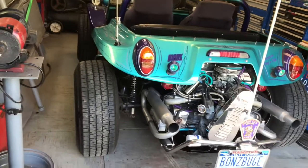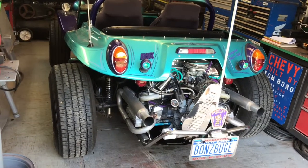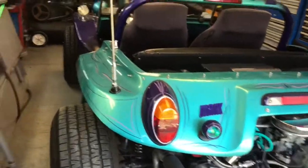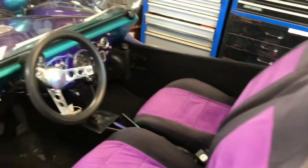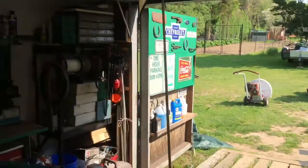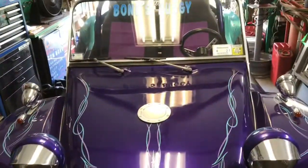Welcome in, YouTubers — Bone Yard Garage. Today I took out the 1961 Manx dune buggy out of storage. It has a dead battery, so I'm going to charge the battery up and give it a good cleaning. We finally got some really nice weather after I don't know how many weeks of rain. So I'm gonna get started on it, get the battery charger going, and I'll be back.